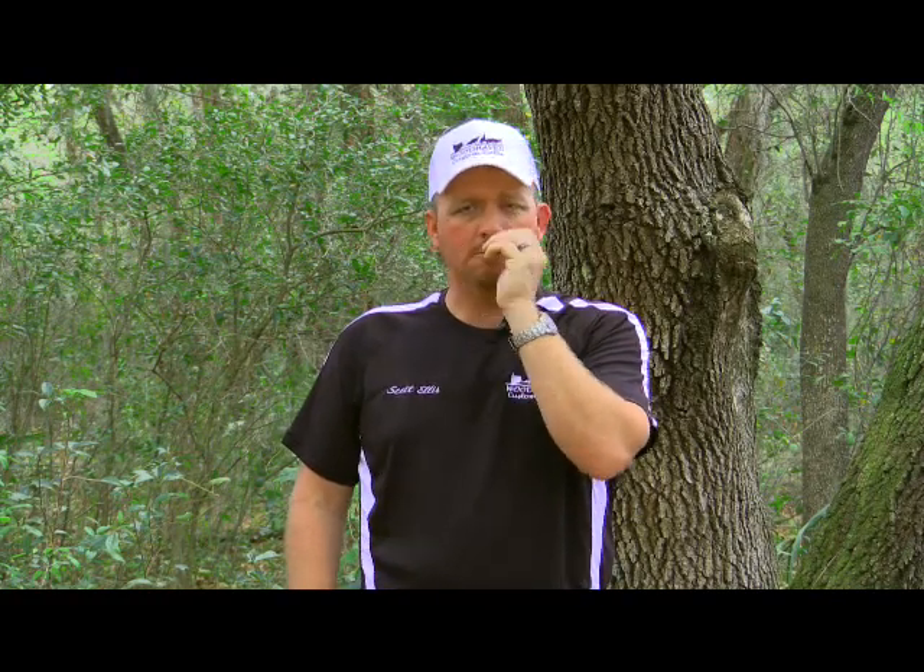All right. Now we're going to talk a little bit.